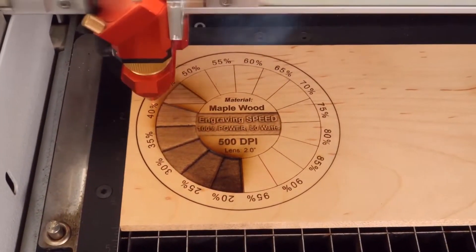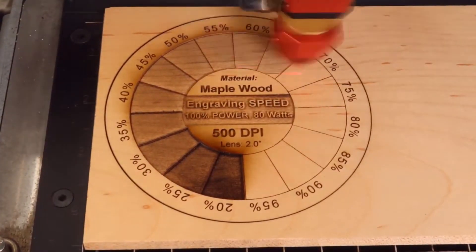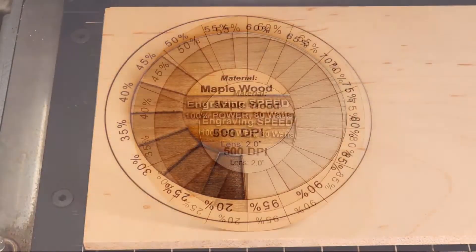When you change one parameter but keep the others constant, you can really see a difference for each material. You can use this technique for cutting as well as engraving. It doesn't just apply to speed or power — you can also do the same to DPI or Z offset settings.